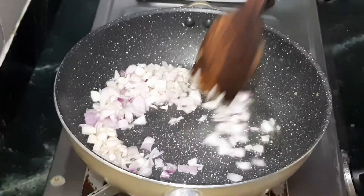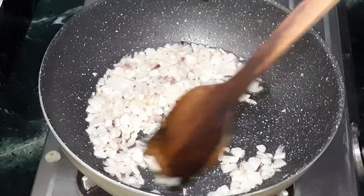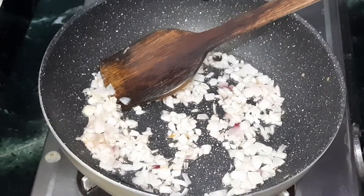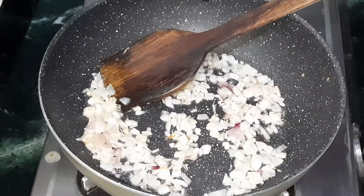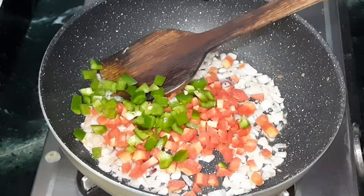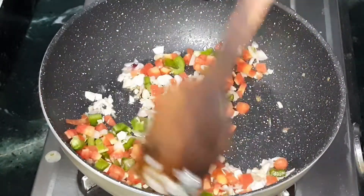Sauté this well in medium flame until the onions are translucent. Once the onions are translucent, add chopped carrots and capsicum and sauté well in medium flame. You can also use chopped broccoli and beans.